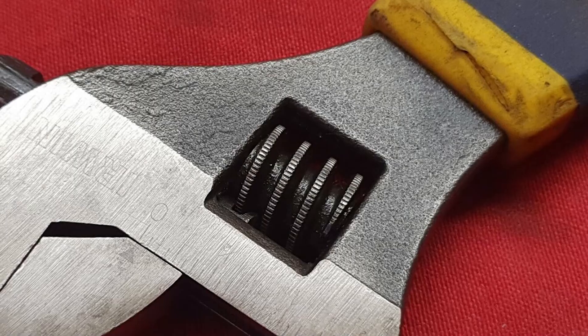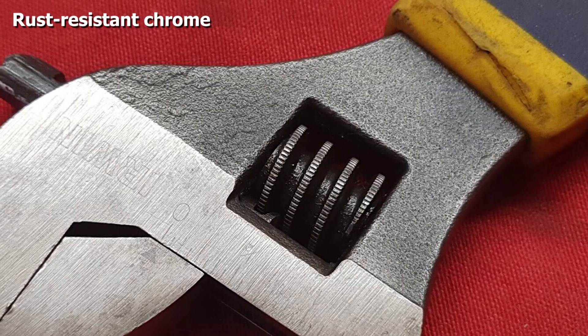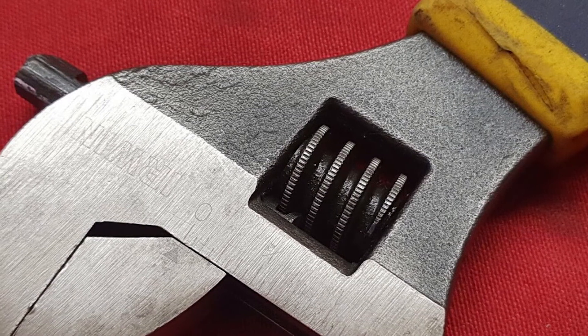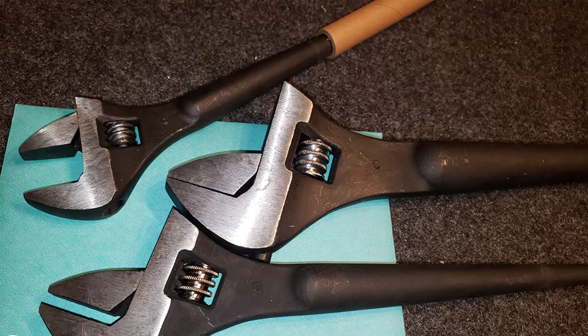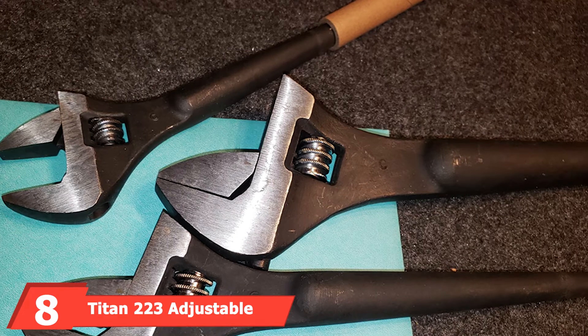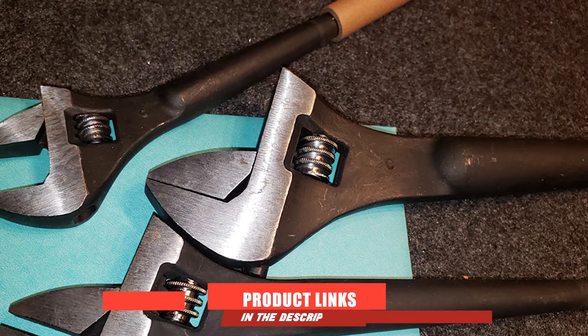This set does come with a few problems though. First, it's a bit expensive for what you get. Second, the markings are hard to read. Finally, the adjustment isn't as tight as we would have liked.